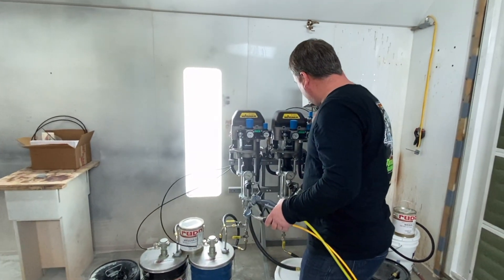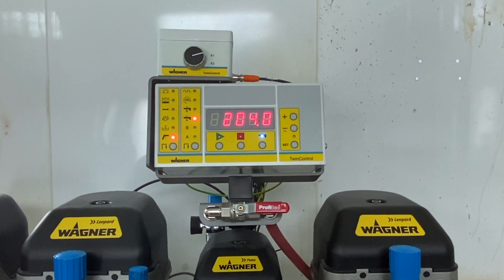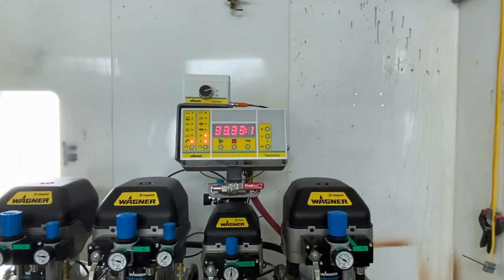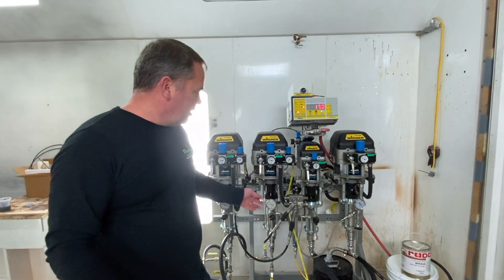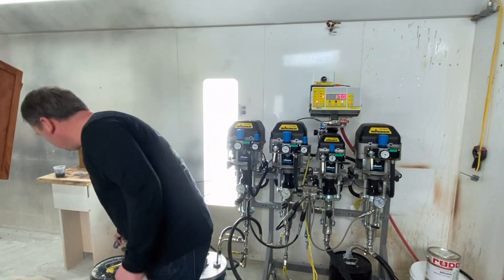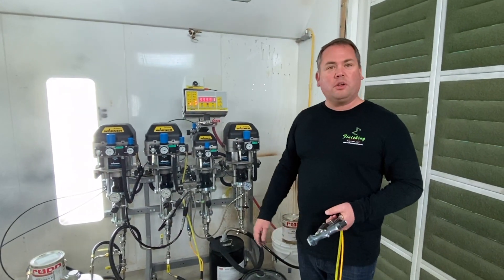Turn off atomizing air. If it is a weekend, or a period of time where I know I'm not going to use the machine for a long period, I'm going to go ahead and use the flush button one more time — a double flush. In this instance, it's not going to do a quick cycle of the A and B like the first flush; it's only going to do a solvent-only flush. When it shuts off, I simply clean up my gun and tip, put it in storage, and I'm ready for the weekend.